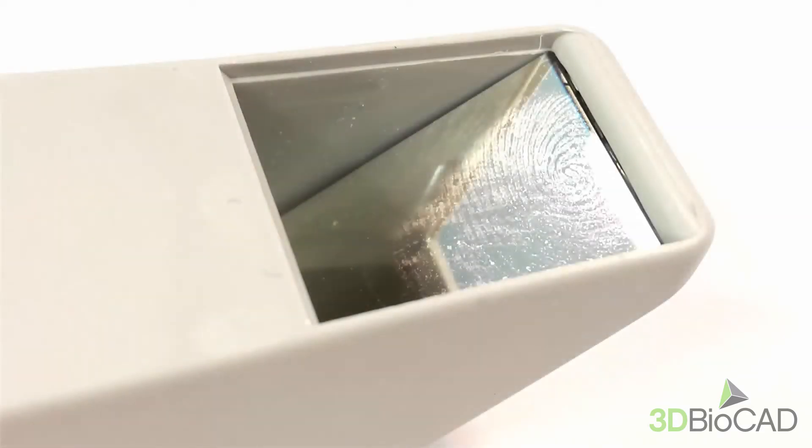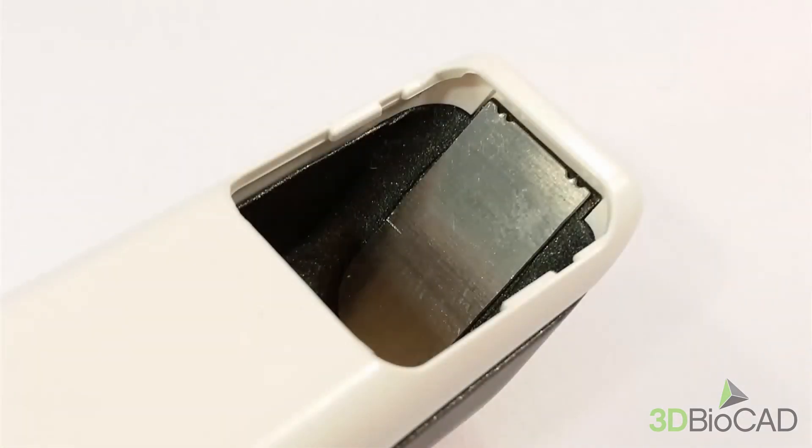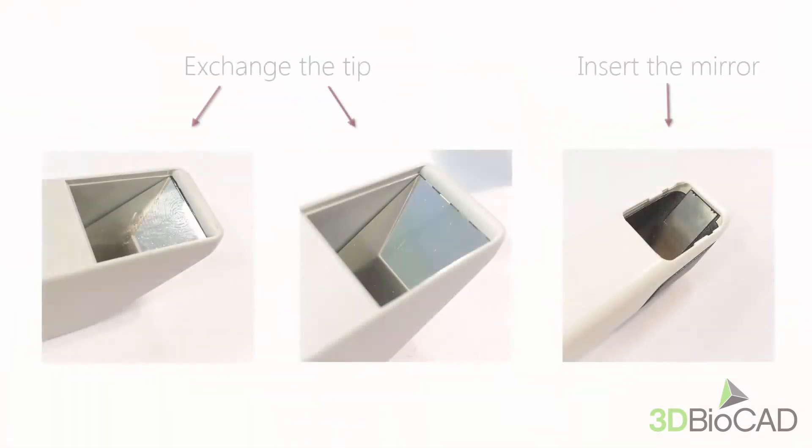Before you start scanning, please check if the tip has any fingerprints or scratches on the mirror. Maybe there is no mirror attached. If this is the case, then proceed with the cleaning procedure. Exchange the tip for a new one, or if you are using TRIOS 3, insert the mirror inside the tip.